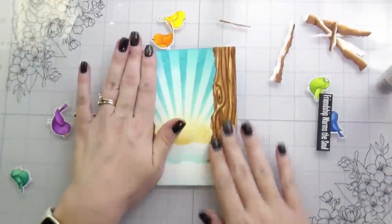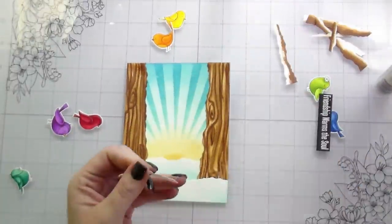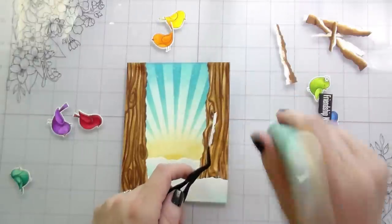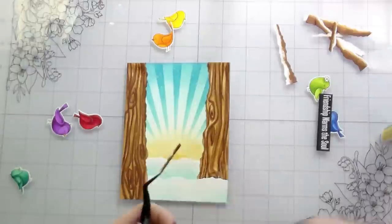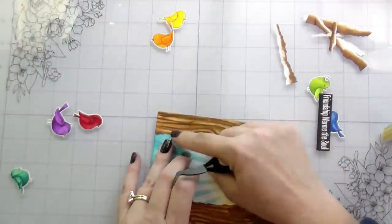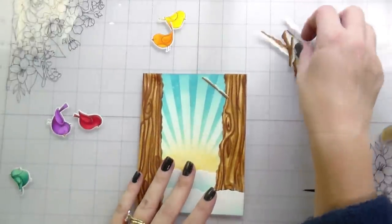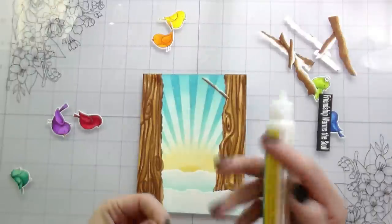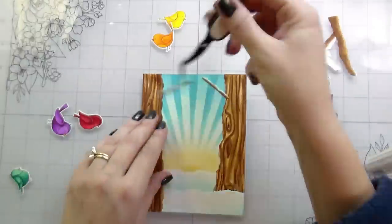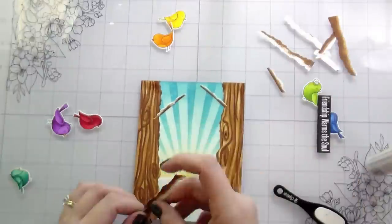At this point you could leave the birds off, add just a sentiment, and this would be a super cute card as a little landscape scene. But I wanted those rainbow birds. I was in a Facebook group and somebody asked when we'd be done with all the rainbow cards — and on this channel the answer is never. I love them, they make me happy, and so I will make them.